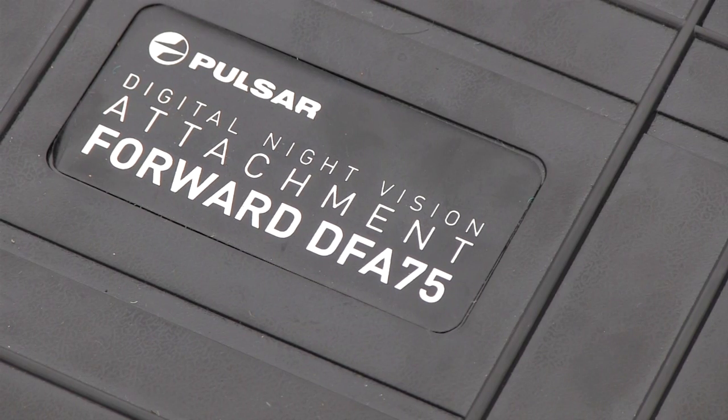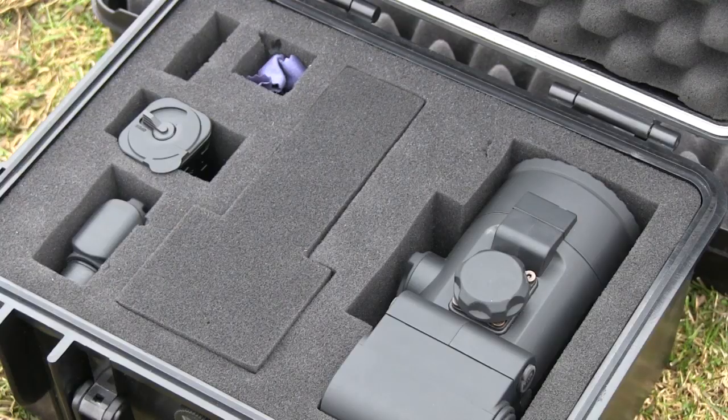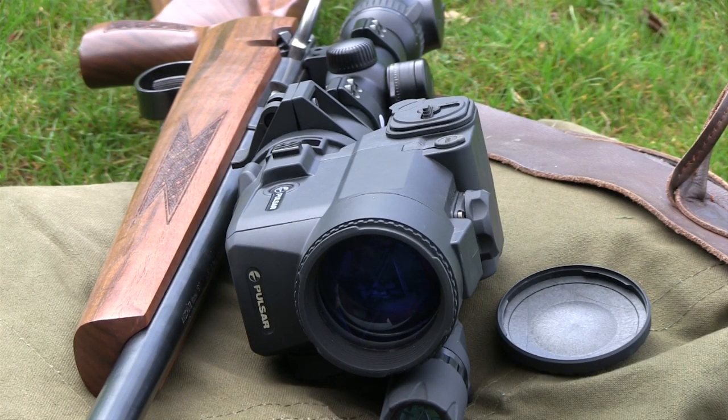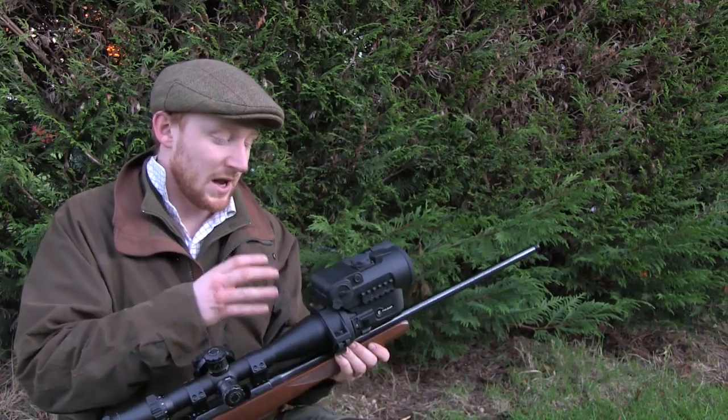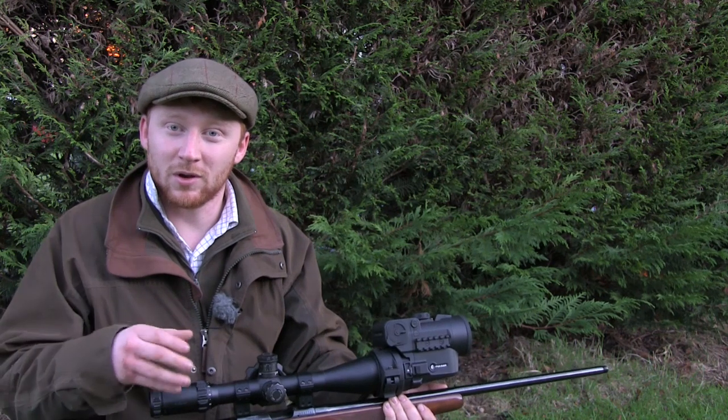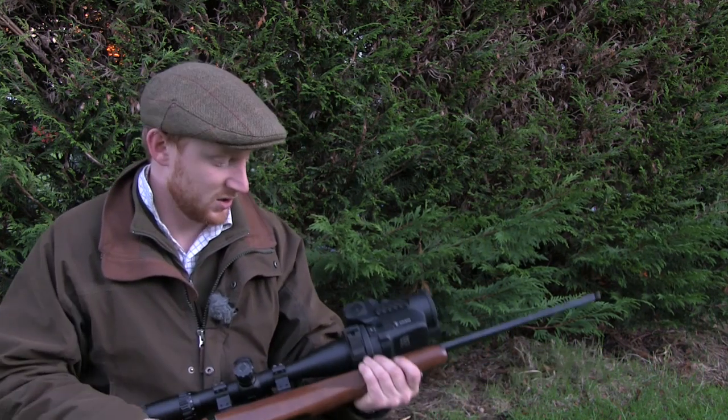Today we're going to have a quick look at the updated DFA 75 night vision unit. There have been quite a number of improvements compared to the first model. I'm going to give you a quick run-through of how to get the system set up and on your rifle before showing you what they've changed.